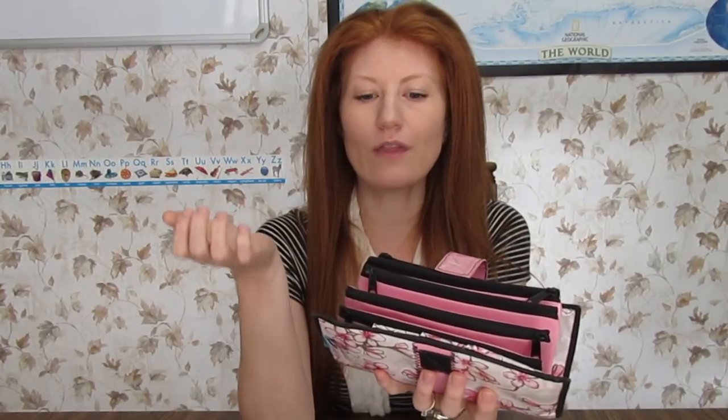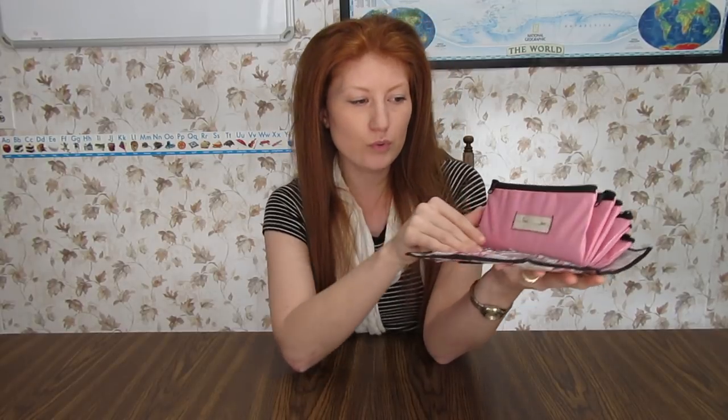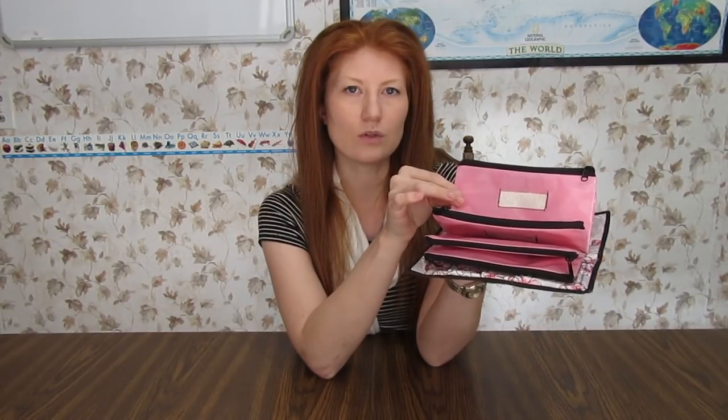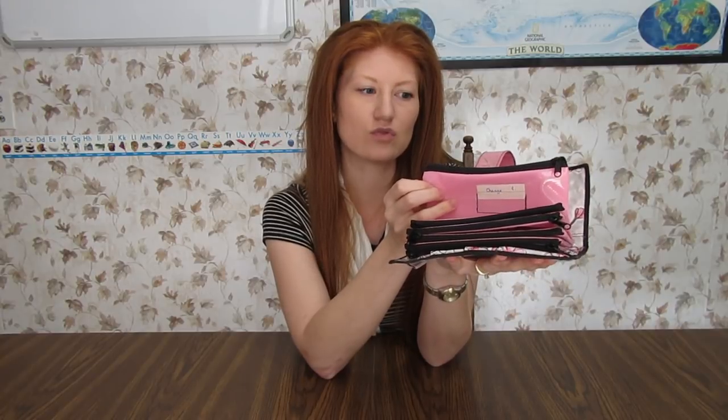You get six envelopes. At first I thought that wasn't going to be enough, but the way we do our budget it works out. We do food, we do restaurant — or we used to, but sometimes we might get a little extra money and put it in there for a date night. I do personal, and then health, and then one for change and any extra loose change. It stays really secure. I really like having that extra pocket because you never know if you need it to add something to the budget.